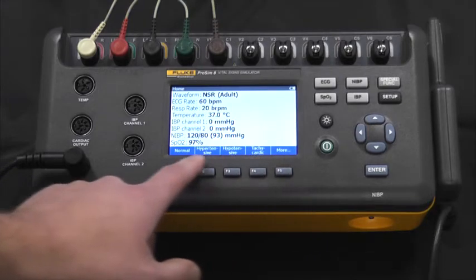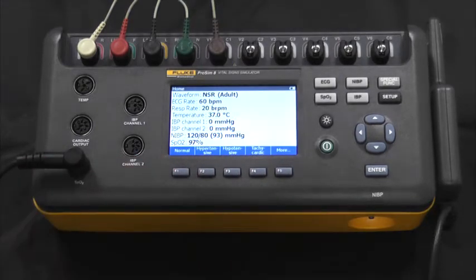As we look at the bottom of the device, we see various patient disease states and chronic conditions. These are exactly as they would appear in a patient. All physiological parameters are correlated so that they reflect the patient to the patient monitor.